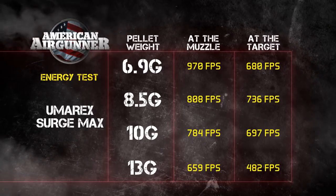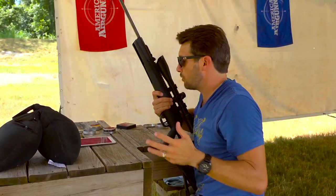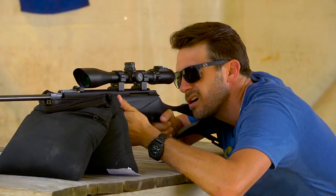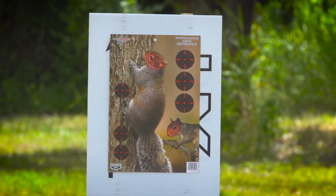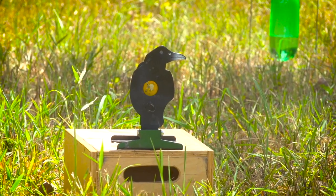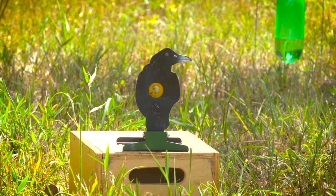We've done the science, we've done the testing — let's go shoot some stuff. I'm going to go with the 8.5-grain pellet and take down that squirrel target, shoot him right in the head. Nailed it! I'm liking this gun, it feels good, easy to cock — you can see how fluid it is. Let's move on, we've got a little field target crow sitting over there. Crow down!